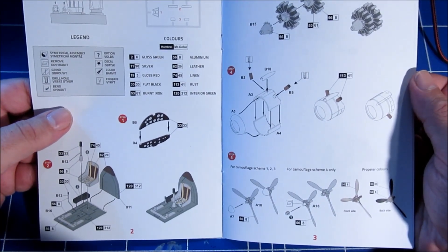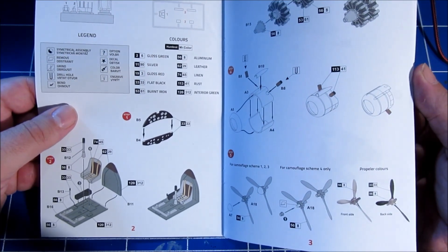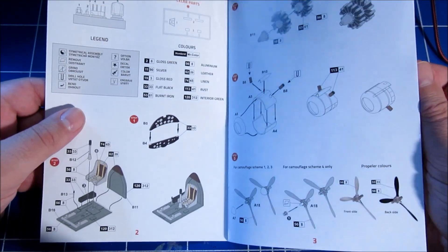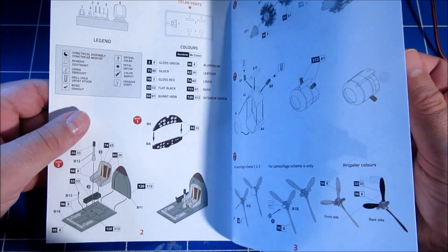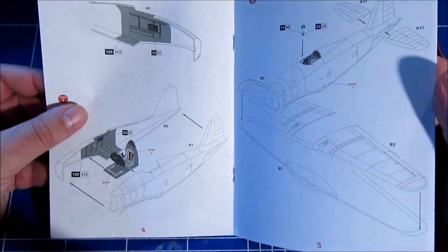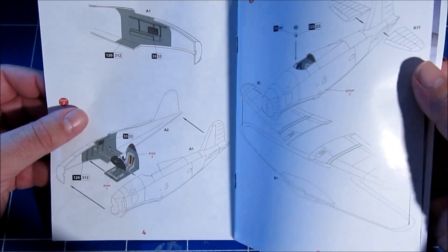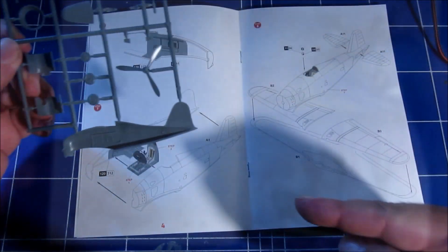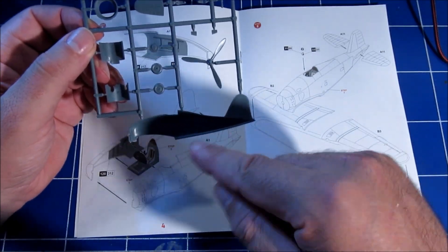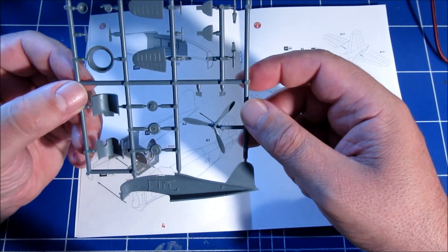The assembly looks very straightforward. This is a short run kit, so I wouldn't say it's fit for the absolute beginner, but in all aspects it looks very much like a traditional kit. Short run kits don't have centering points, so you'll have to be very careful to align everything carefully.